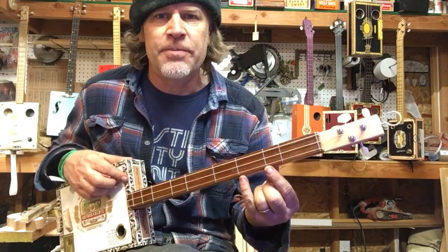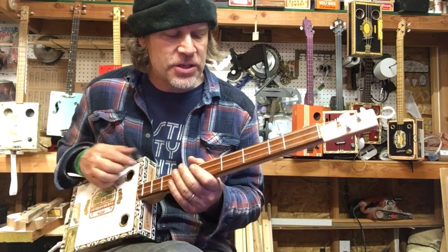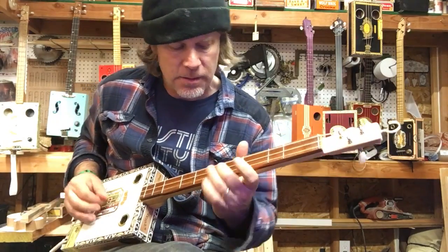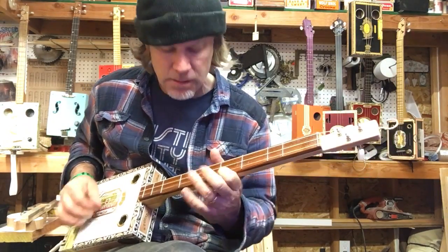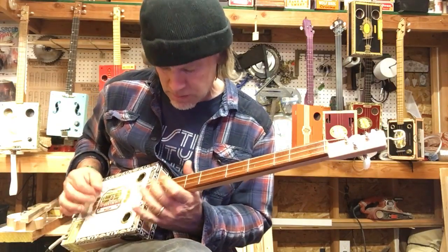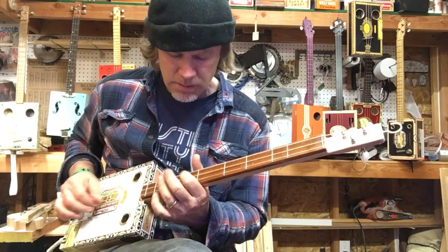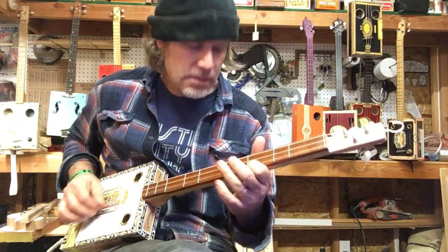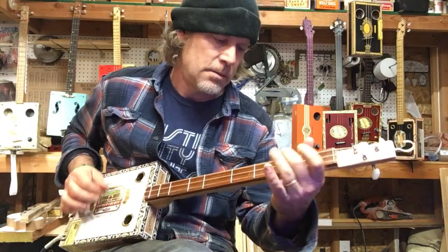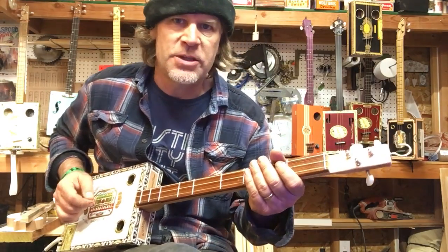So these are the E minor pentatonic notes. Any note you hit is going to sound right — there's no such thing as making the wrong note. You can put some notes in the bass.